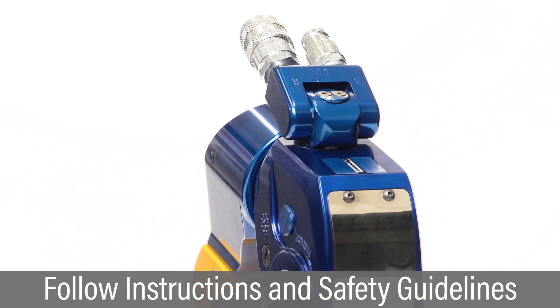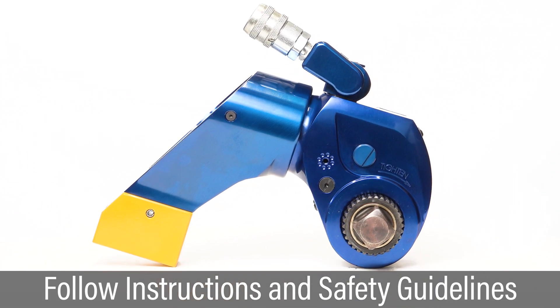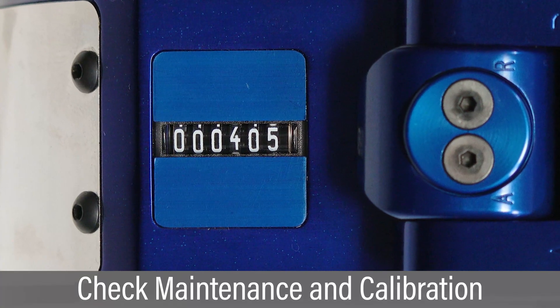This video covers operation of an MXT Plus hydraulic torque wrench with conventional rear reaction arms. For best bolting results, carefully follow all instructions and safety guidelines. Check the cycle counter and perform preventative maintenance and calibration at proper intervals.